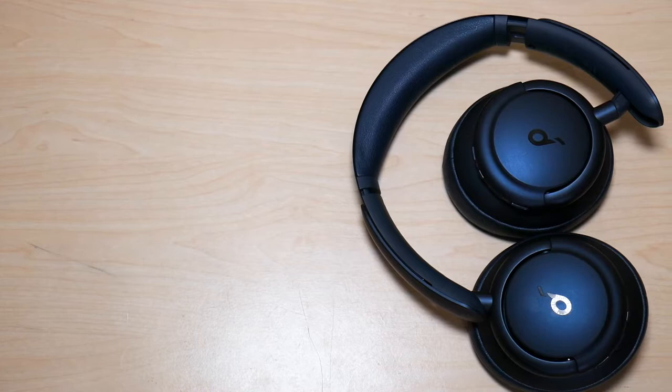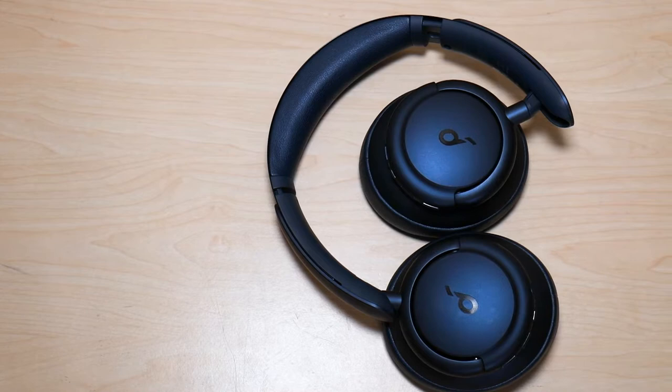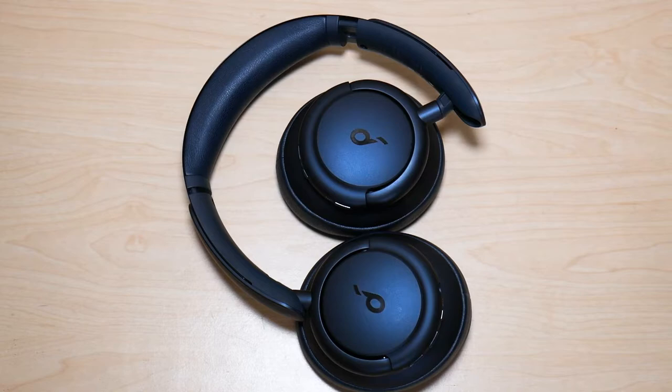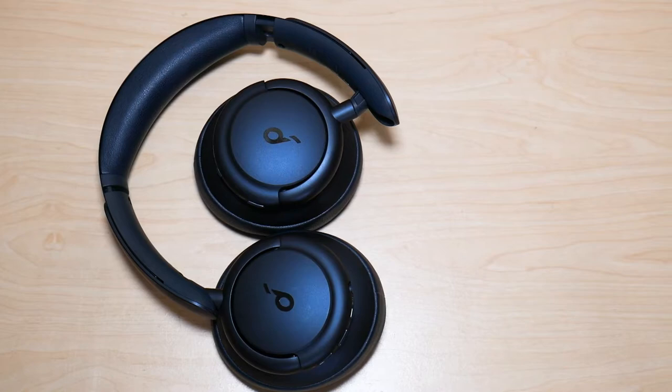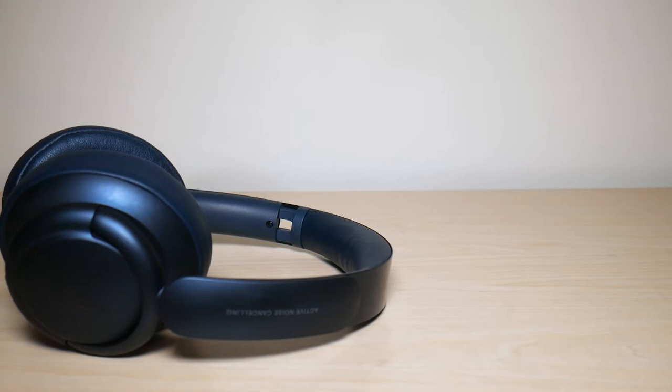The final feature I loved with these headphones is the touch for transparency feature. It's extremely convenient, because with other headphones you have to find the noise cancellation button physically. With this, you just take two fingers, tap on the right ear cup, and you can toggle between transparency and noise cancellation mode. That makes life super easy — when I'm working out or doing something while wearing these, I don't have to try to find a control on the headphones. I can just tap and toggle.